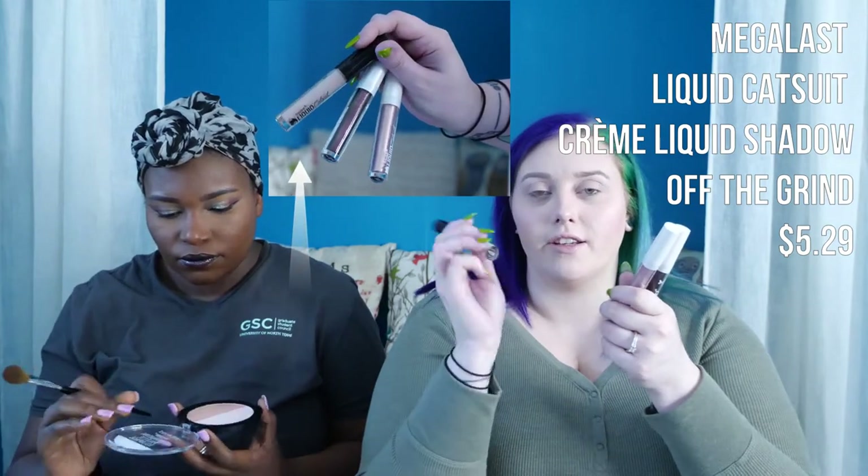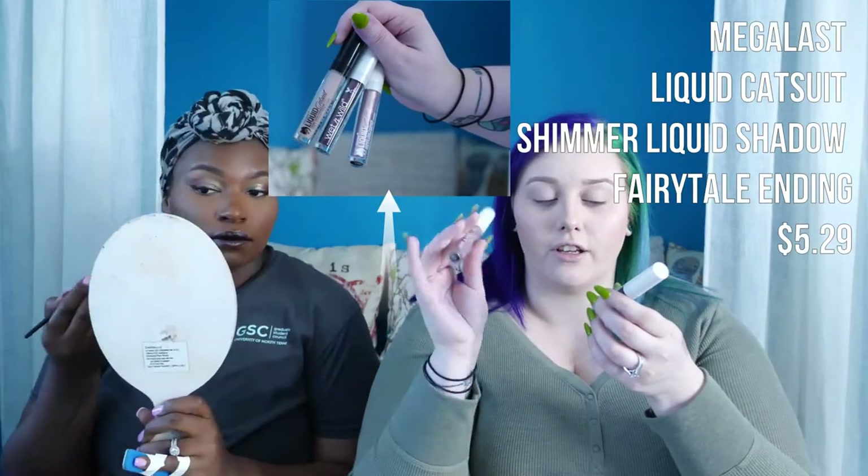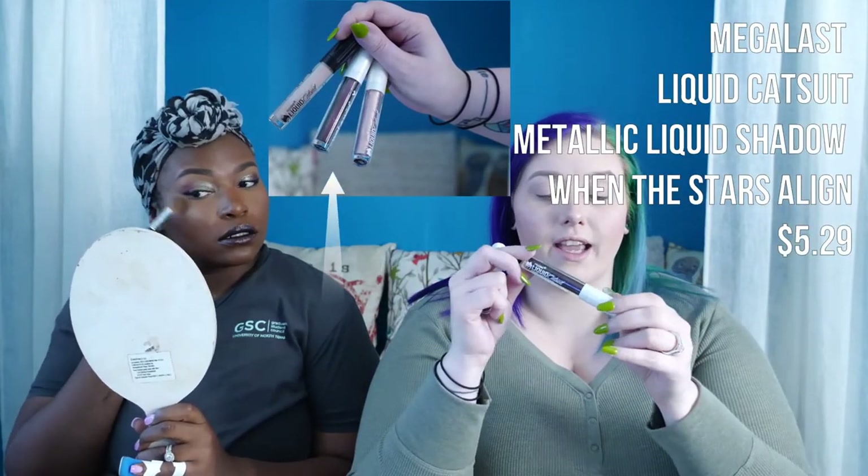I picked up three liquid eyeshadow Catsuits — a matte cool taupe called Off the Grind, a metallic pink called Fairytale Ending, and a duochrome purple-gold shift called When the Stars Align. I want to use Off the Grind in my crease and Fairytale Ending on the lid, because I like a matte crease. When the Stars Align is beautiful and I want to do an all-over lid look with it someday, but today just using it to deepen the outer corner.